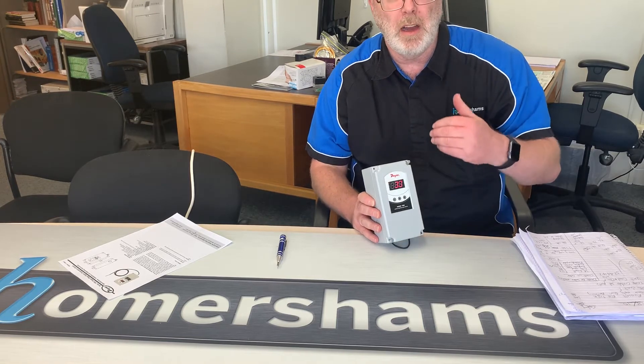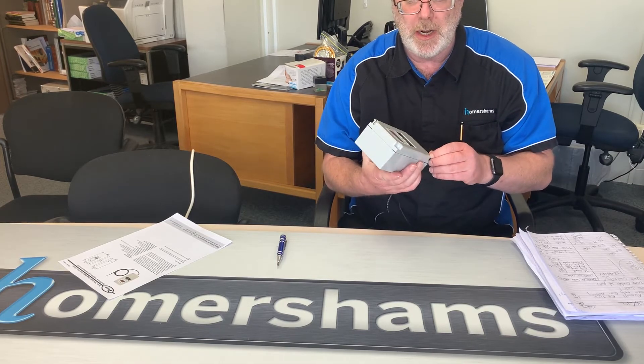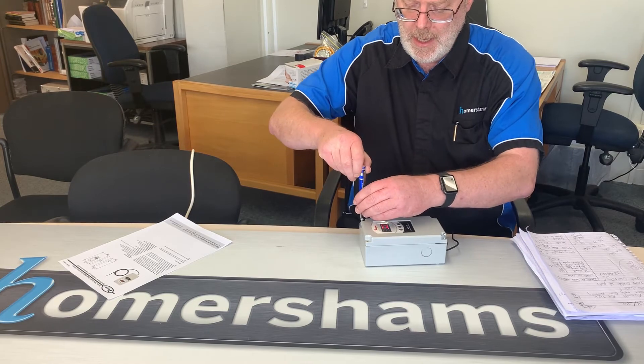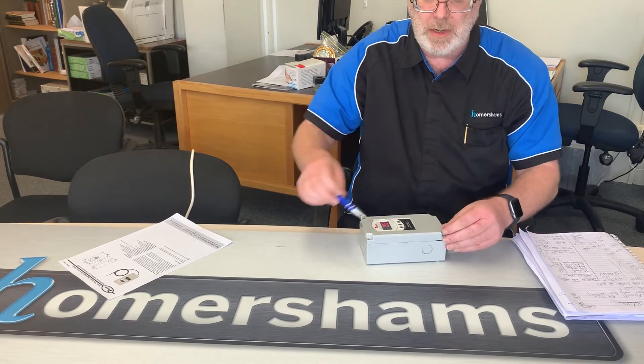The box itself is weatherproof. To define that slightly: it is IP66 or NEMA 4x. IP66 means high-pressure water can be sprayed at it with no damage. NEMA 4x is very similar but adds the ability to deal with corrosive atmospheres. So it's very genuinely weatherproof and can be mounted outside.